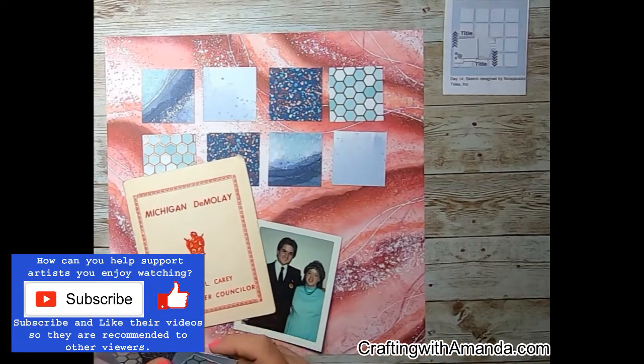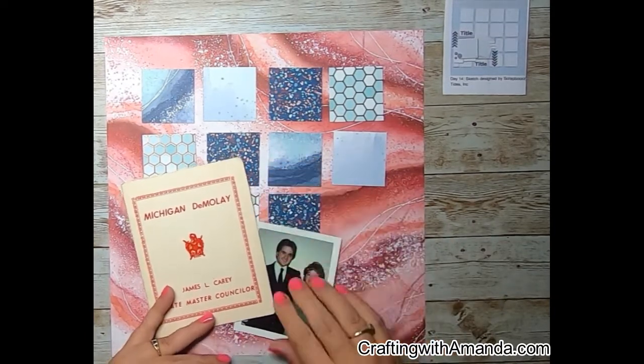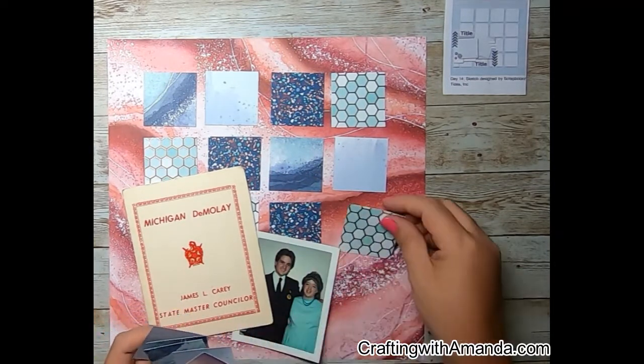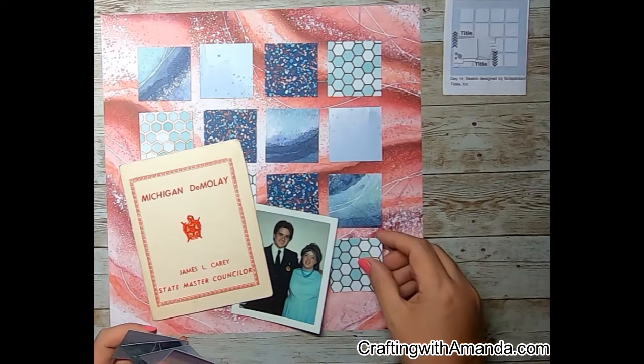I'm dealing with the red and washed-out aged cover for the photo, and then I have this bright aqua dress on. So going through my stash, sure enough, from Close to My Heart, the You Are Enough paper pack has both of these colors. So yay, I can create a layout.